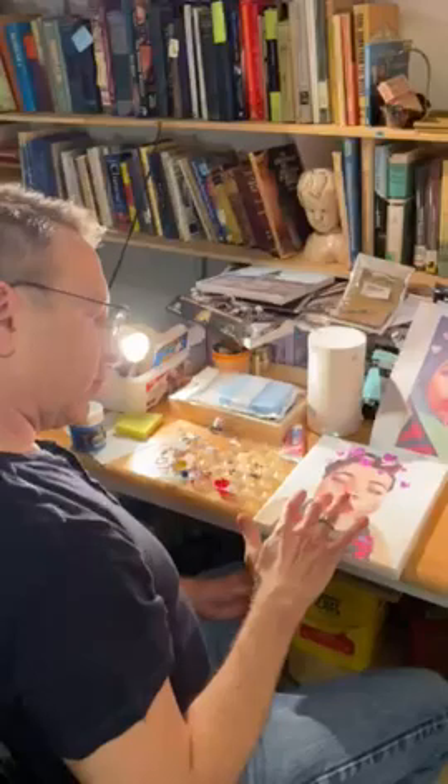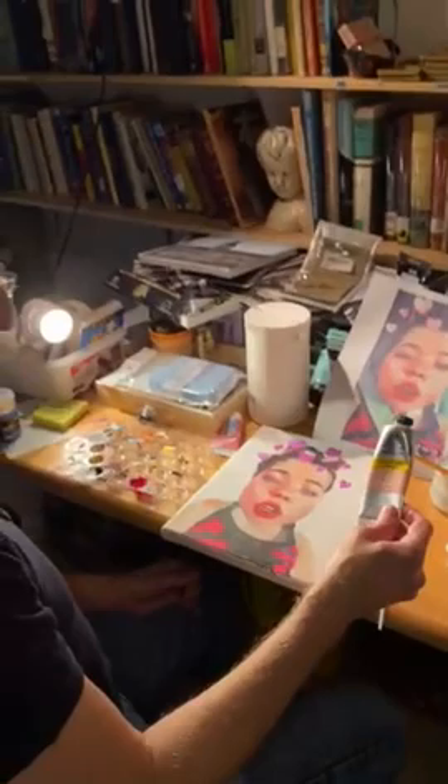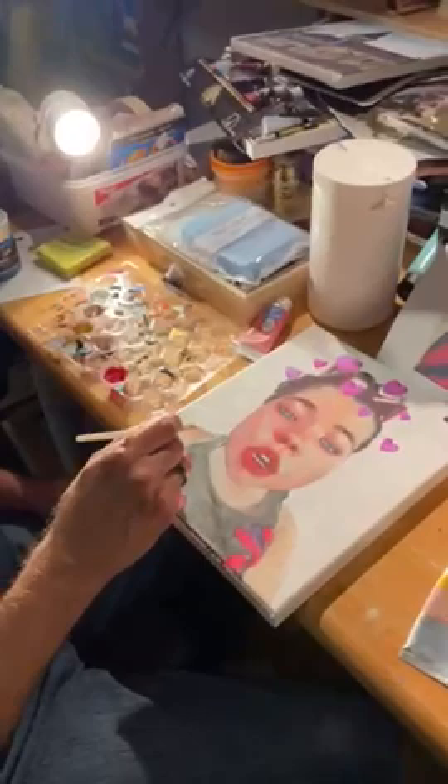I'm pretty much about halfway done with this. There's still a lot of work that needs to be done in terms of the colors on the flesh and skin. I like to use this Winsor & Newton acrylic flesh tint — it really helps, but you still have to mix it to get your various shades of pink in the face. You could mix it with pink, or mix it with a little bit of light brown to put some shading here on the shoulder.